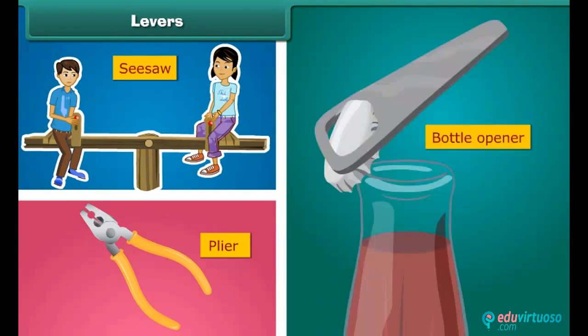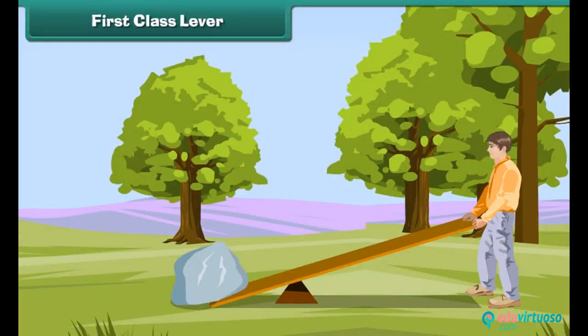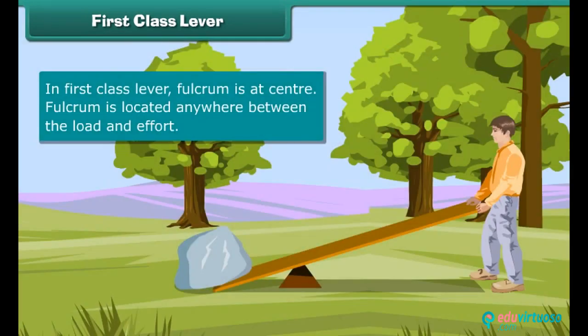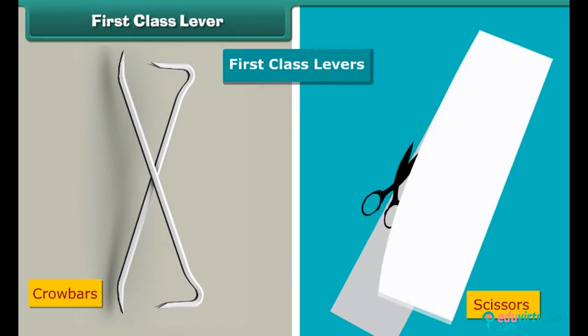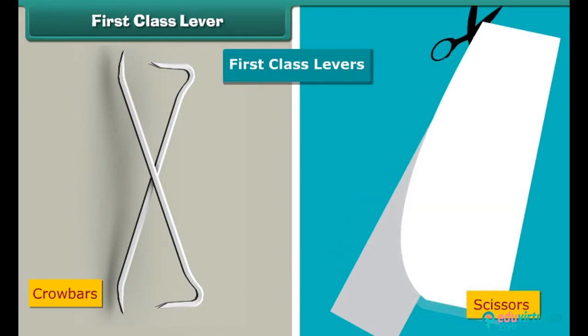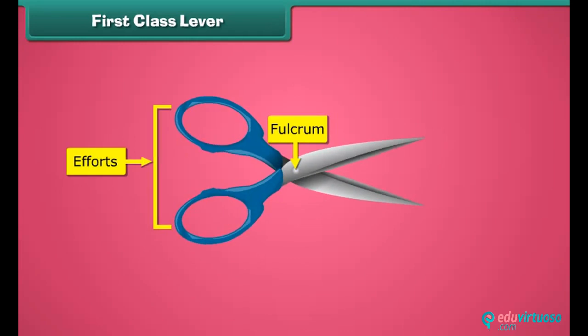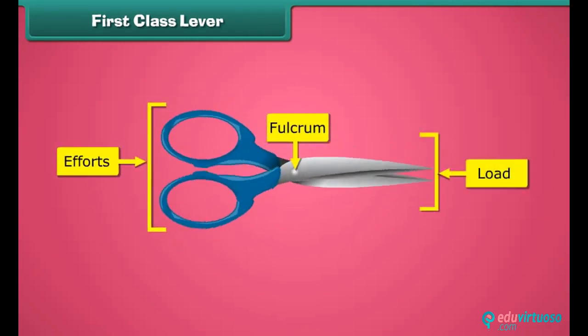There are three types of levers. First class lever: can you lift a giant stone with your hands? The answer is no, but you can do it easily with the help of a stick, which is a first class lever. In a first class lever, the fulcrum is at the center, located anywhere between the load and effort. Crowbars and scissors are examples of first class levers. In scissors, the fulcrum is fixed at the center, effort is applied from the back, and the load is at the front.